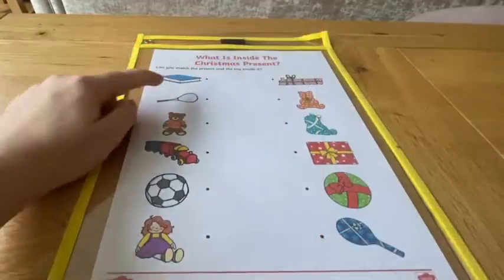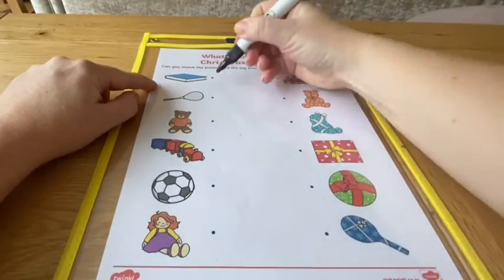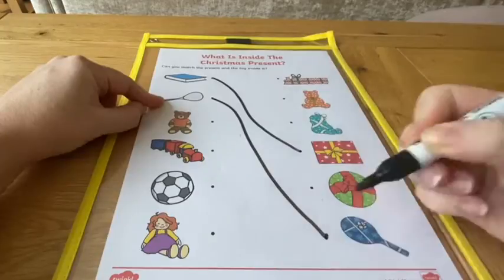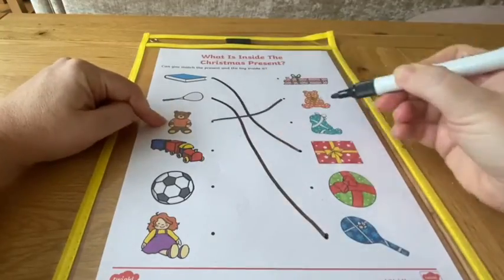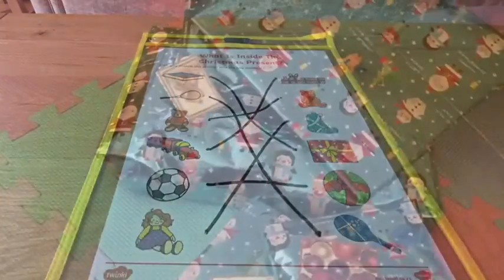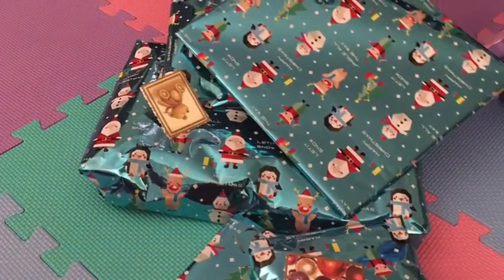This matching activity encourages children to think about size and shape. Can they match the present to the toy inside? Perhaps you could wrap up some pretend gifts for children to explore. Encourage them to talk about size, shape and weight.